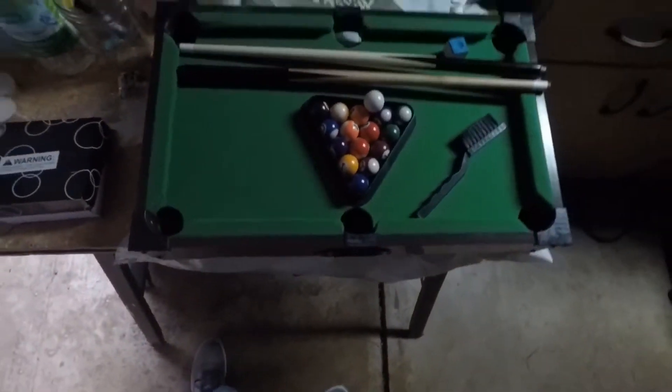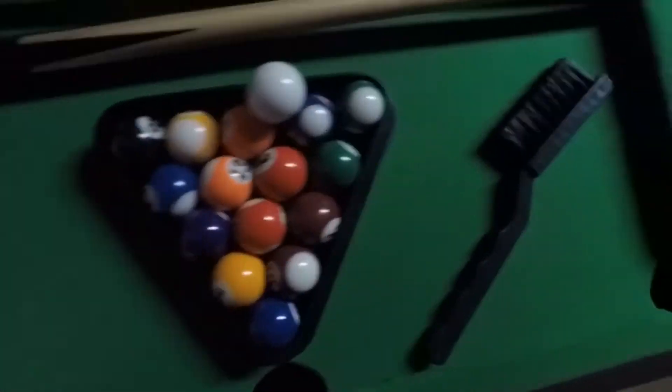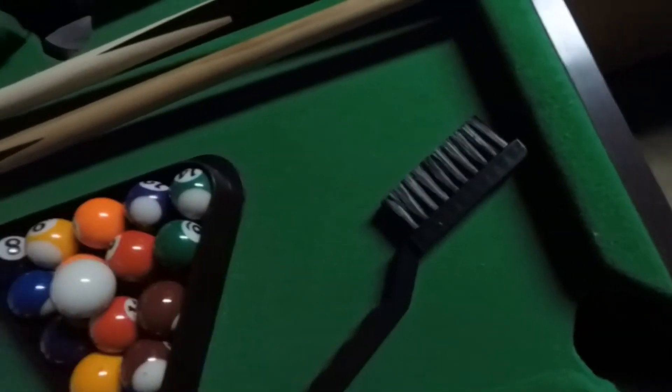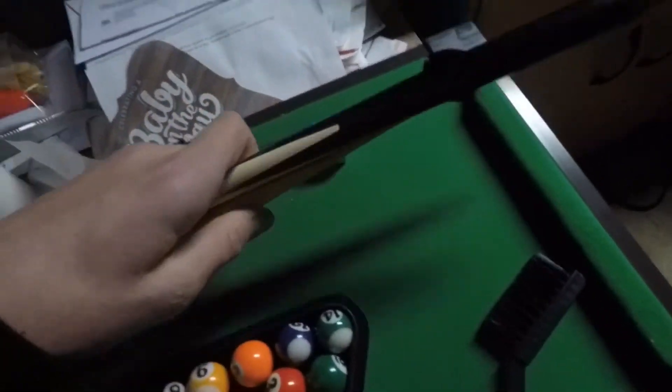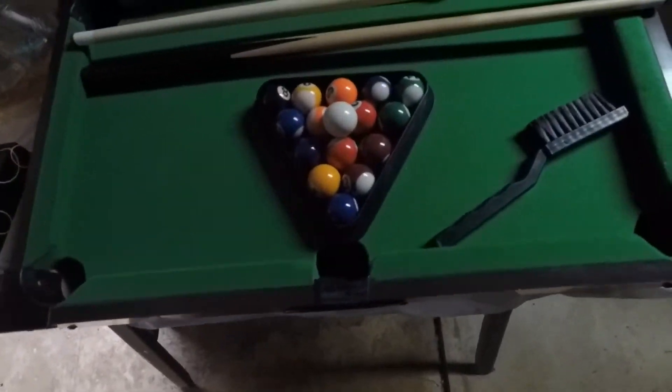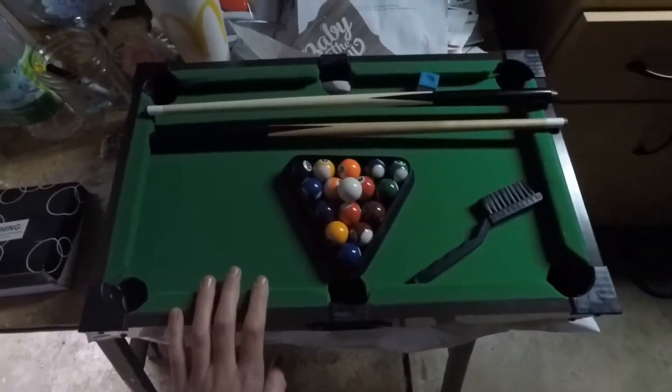Let me get this out of the packaging and then I'll show you guys everything. Okay, so I just got everything set up. This is awesome. I've got this, the cueball, everything, this brush — I think it's to brush off the table. The chalk and the two cues. This is so cool. I'm so happy. I love this thing.